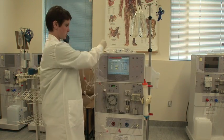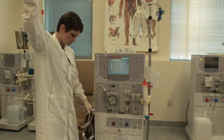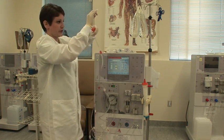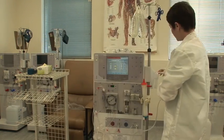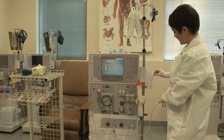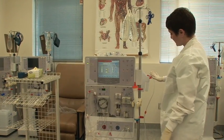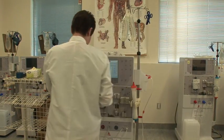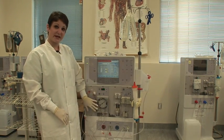You're then going to untape your patient end of your lines and bring it over to your saline bucket and do what we call a gravity hang. You're just going to set it on the edge of that bucket so that it hangs without the end touching the bottom of the bucket, keeping it nice and aseptic.